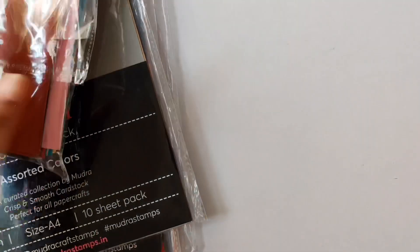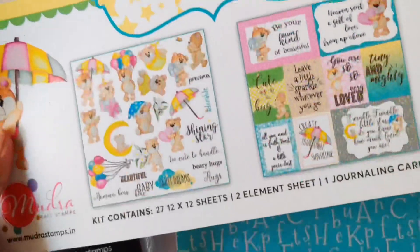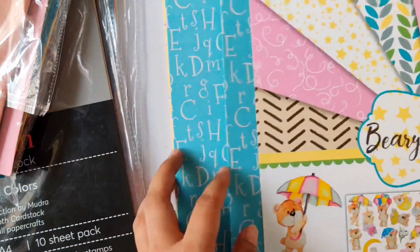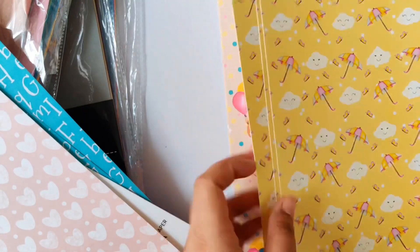Another amazing product Mudra has is this pattern paper pack. They are 210 GSM sheets and contain 27 sheets along with elements sheets and journaling cards. These can be used in scrapbooking, mixed media, etc. I love the cute designs and can totally imagine making backgrounds for my cards using these sheets.